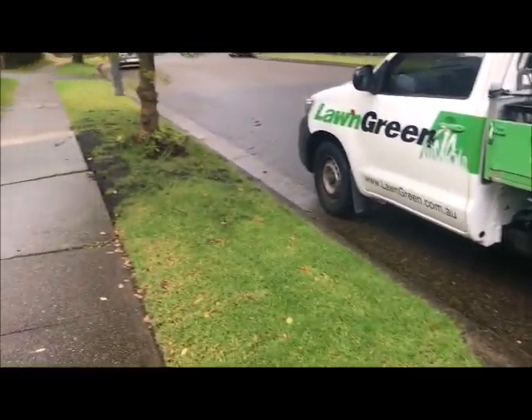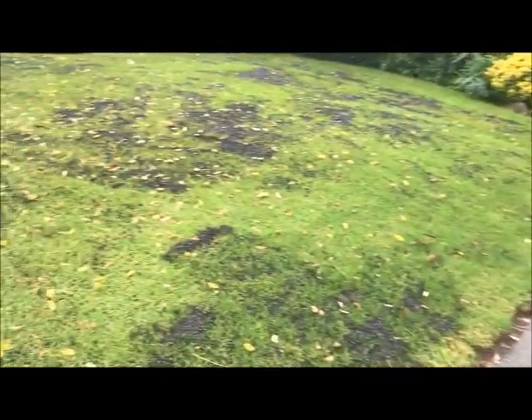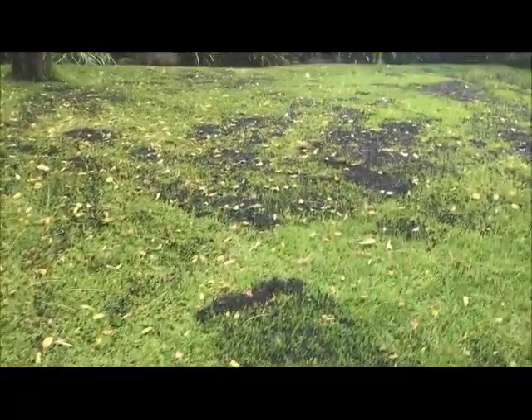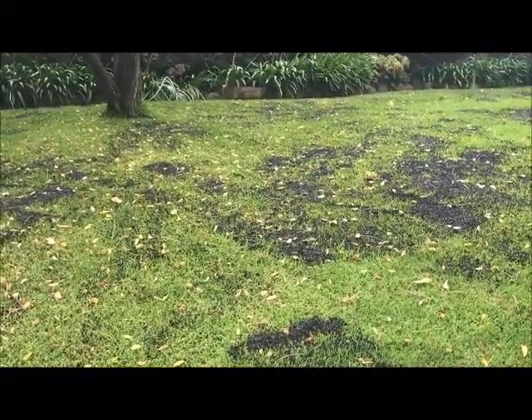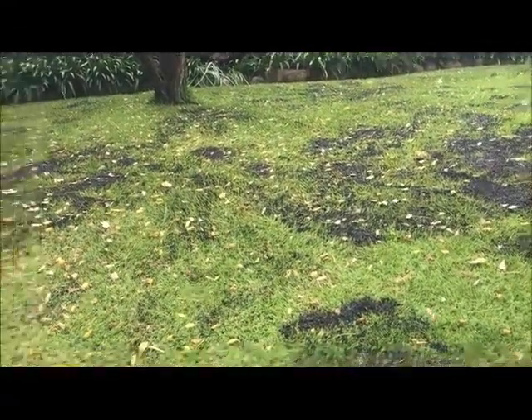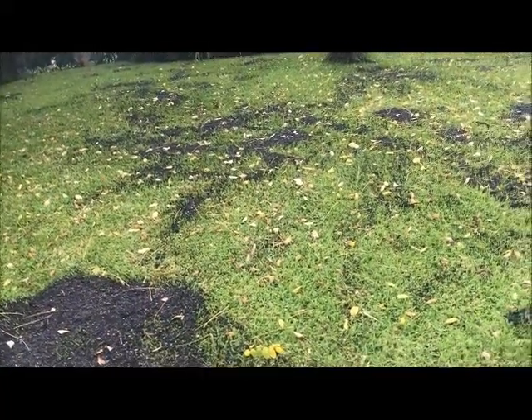It's right in the middle of autumn, and this customer of ours has decided to top dress their lawn just prior to winter, which is a big no-no. We're in Cherrybrook at a customer's lawn, and they've done this even though they've engaged us to do their weed and feed lawn care.